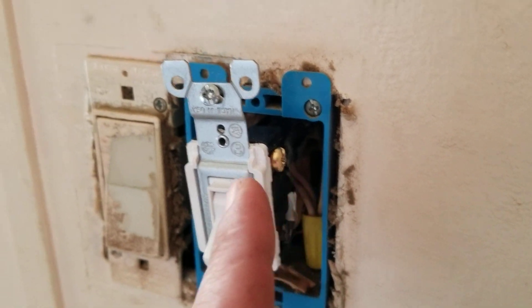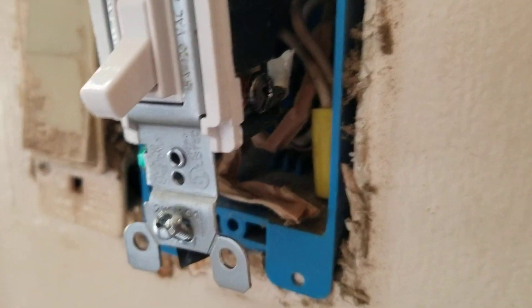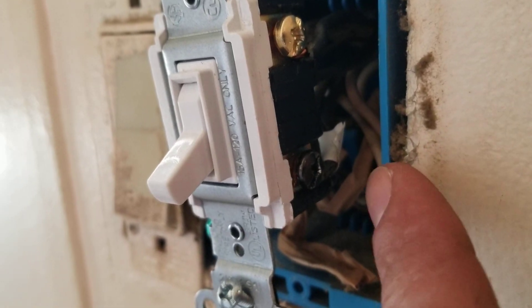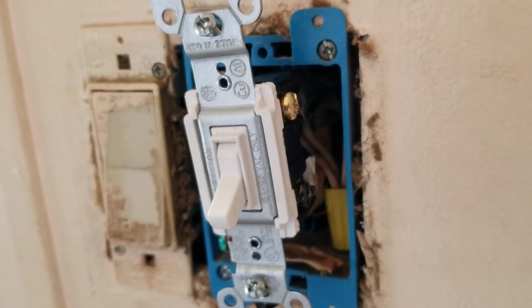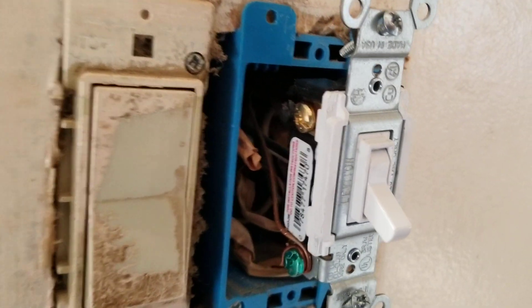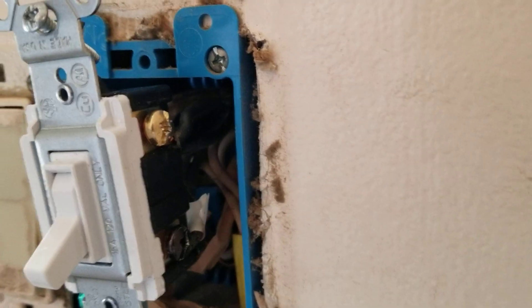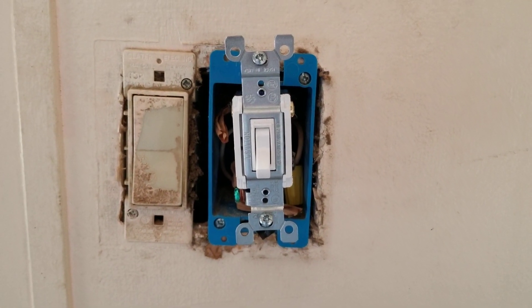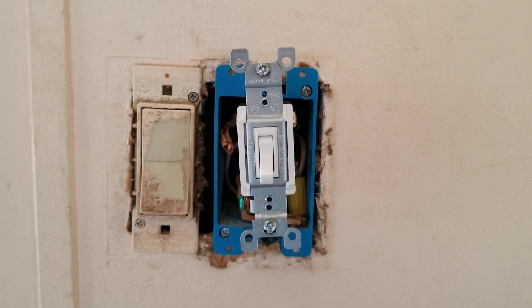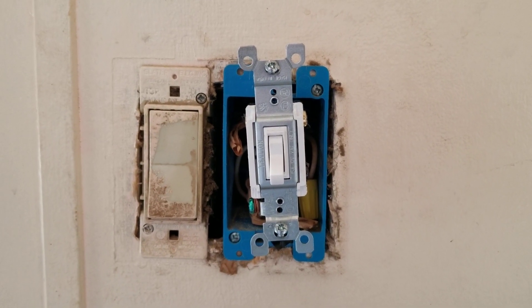Then simply take your other two traveling wires. Once you have determined your main — you can see I took a little piece of electrical tape and put it on there so it's easy to identify — just take your other two traveler wires and connect them at the brass screws, and that is a light switch installed.